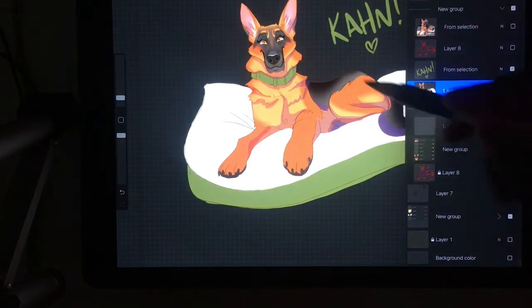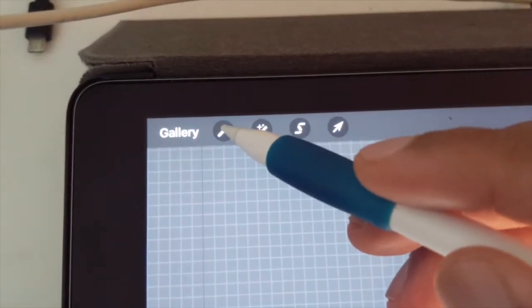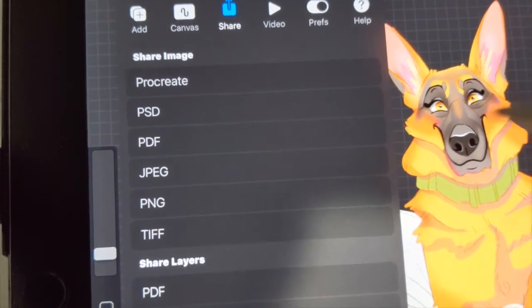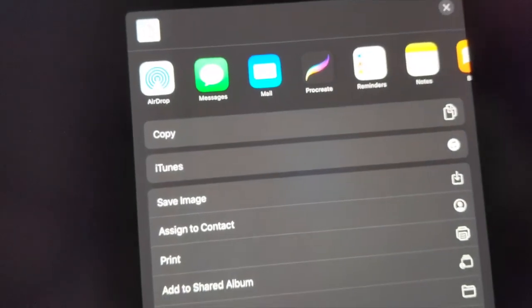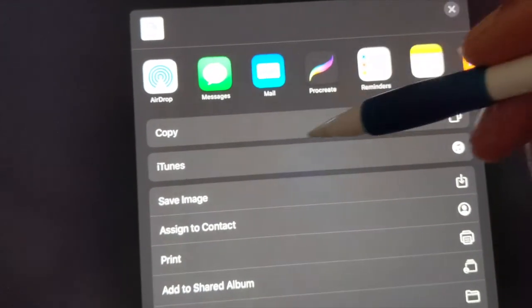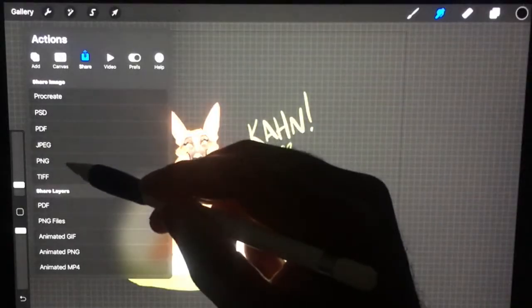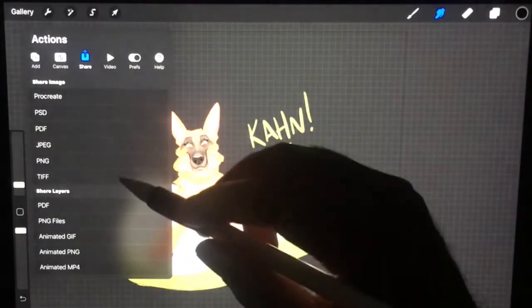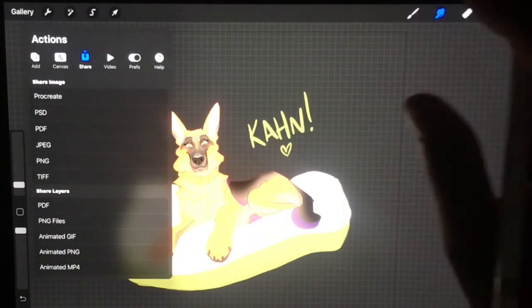Then you'll have something that looks like this. You tap the wrench, go to PNG, and then you can send it to another Apple device or save it and send it that way. As long as you're sending it as a PNG, that's probably the easiest file type to send something with a transparent background.